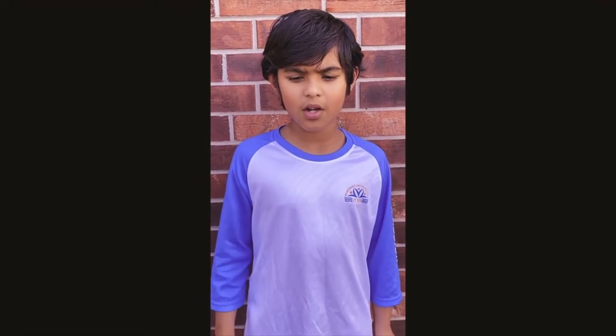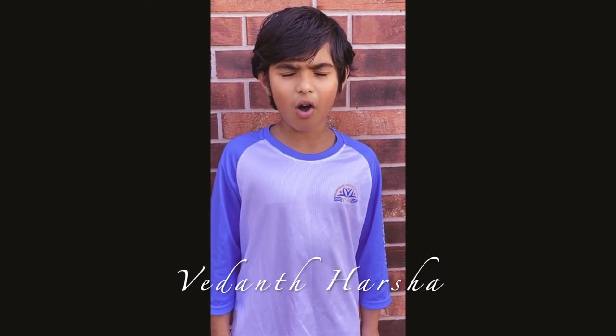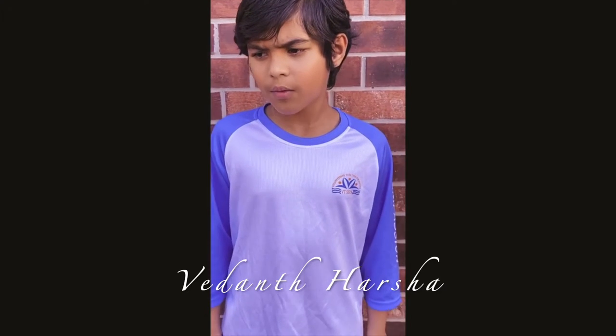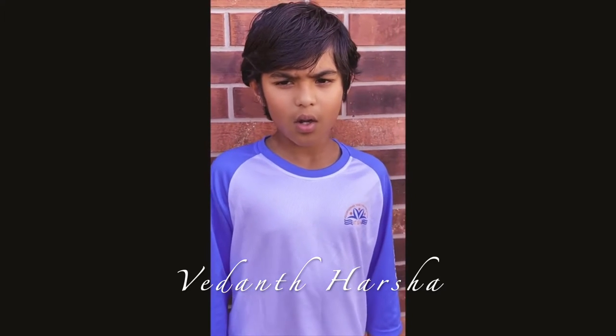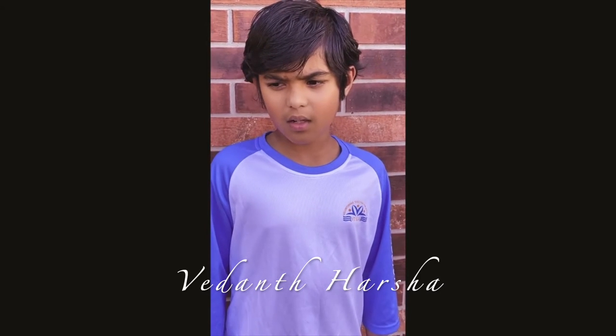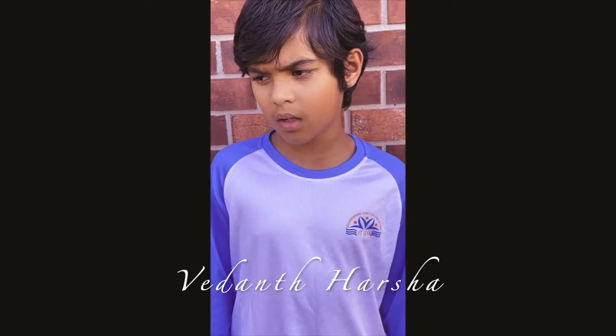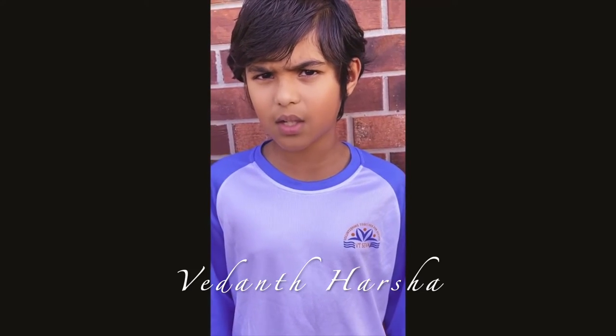My name is Hersha. I would like to thank all of the online teachers, Ms. Lavanya, for teaching me how to draw a bird and a boat with a sunlight background. And I would like to thank VT Seva.